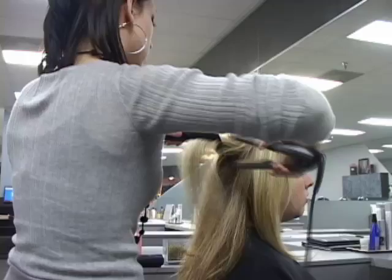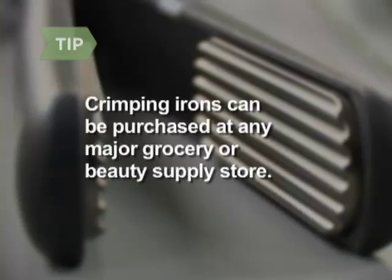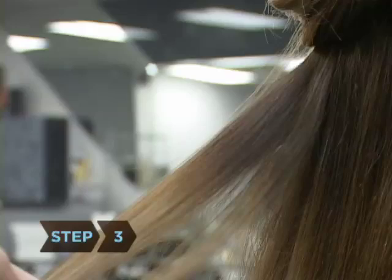Step 2. Spray your hair with a heat protection mist to protect your hair shafts from the heat of the crimping iron. Crimping irons can be purchased at any major grocery or beauty supply store. They are typically available in 1- or 2-inch widths.